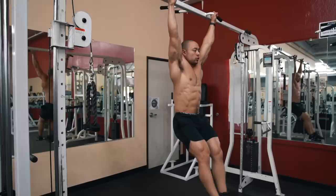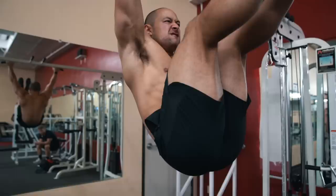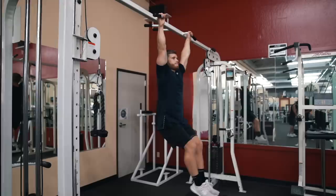Once your knees reach the top position, reverse the range of motion by lowering your legs back down under control. If you focus on using your abs to control the movement rather than generating momentum by rocking your torso, your hips should stay stable and locked into position when viewed from the side. Since this is a tough exercise when executed properly, I generally perform it with bodyweight for 6 to 15 reps depending on the abdominal strength of the trainee.